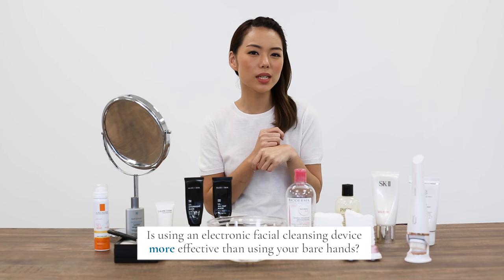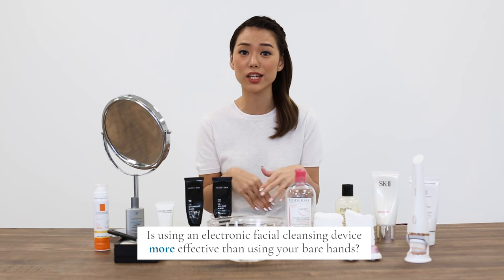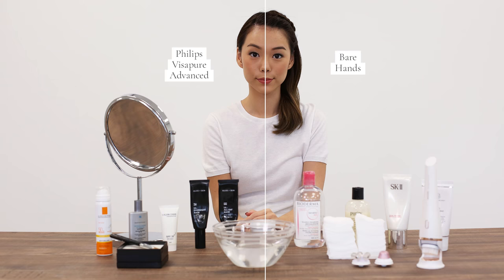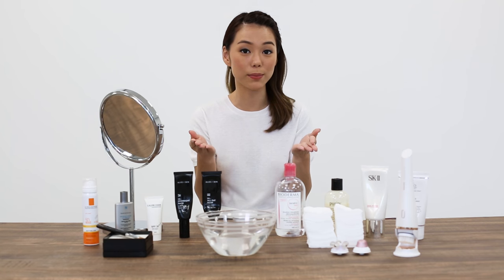One of which will be: is using an electronic facial cleansing device more effective than using your bare hands? I will be embarking on a skincare challenge today. I'll be cleaning one side of my face with the Philips Visa Pure Advanced and the other with my bare hands. After all the cleansing has been done, I will take two cotton pads with toner applied on them, swatch my face, and we'll see which side is cleaner.